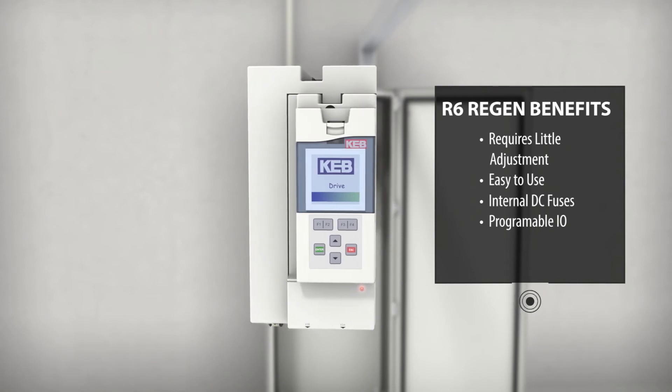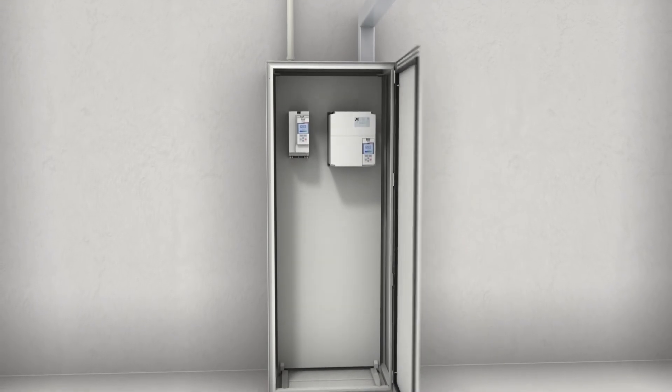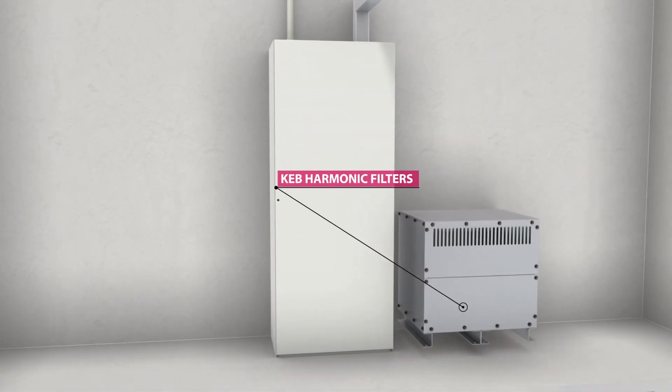For applications that need to meet IEEE 519 power quality standards, passive KEB harmonic filters can be used to meet the most stringent levels.